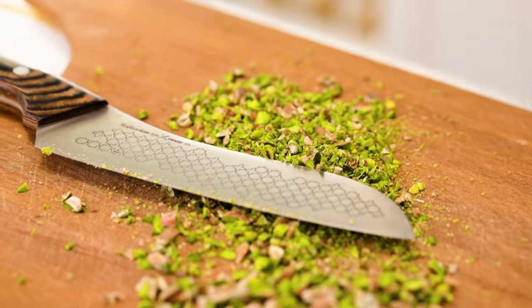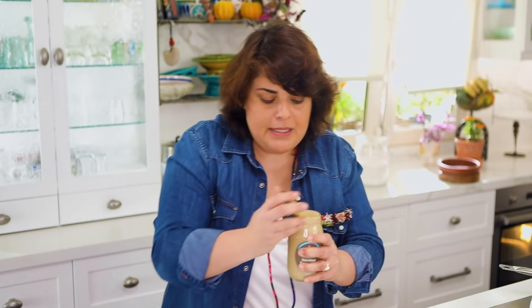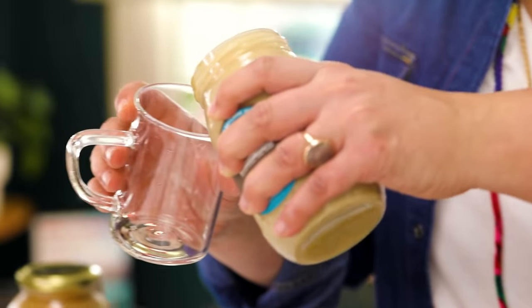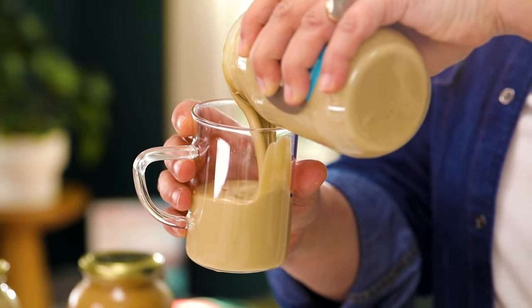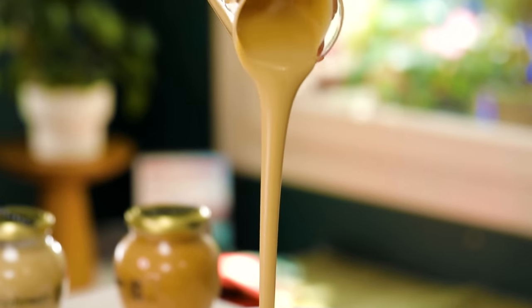I'm going to add some tahini. For those who don't know, tahini is sesame seed paste — I have a video about how to make it, it's again five minutes and so easy, you can click here to check it out. I'm going to use all of this tahini.